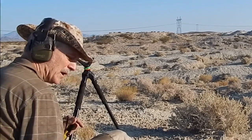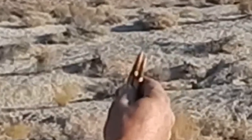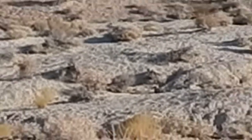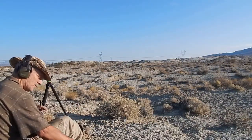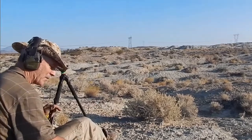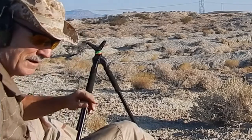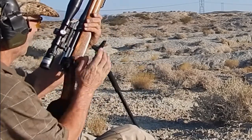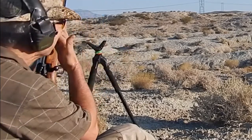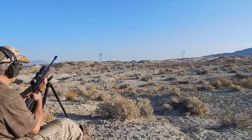Then we're gonna go with — I got two A-MAXes I think, and probably 178 if I remember, and then we got the 175 match. These could all be 4064, I just don't know. Anyway, probably military powder. Okay, it's Eddie again — we adjust two clicks to the left. He's just shooting a little bit to the right. We'll see how it does with a little more distance shooting.